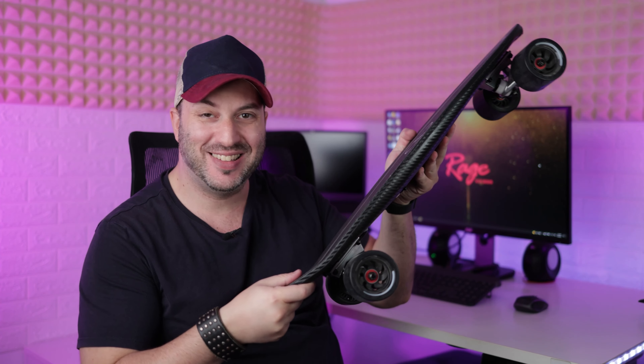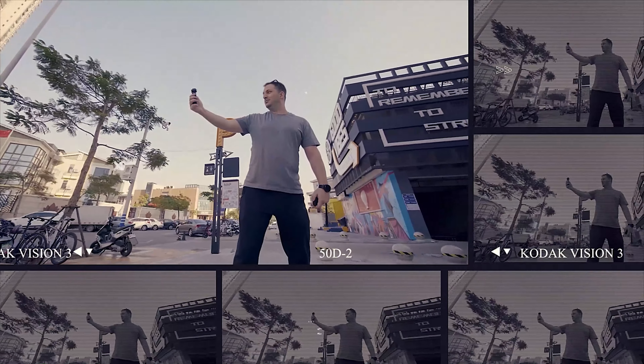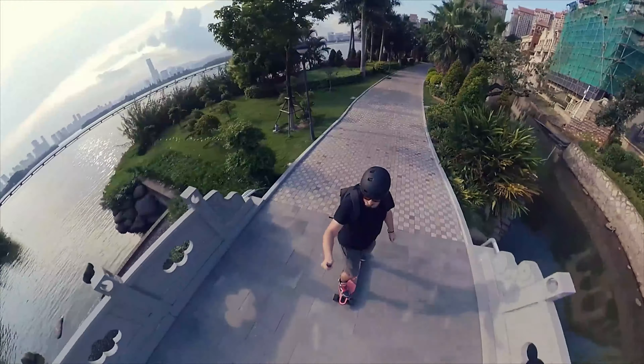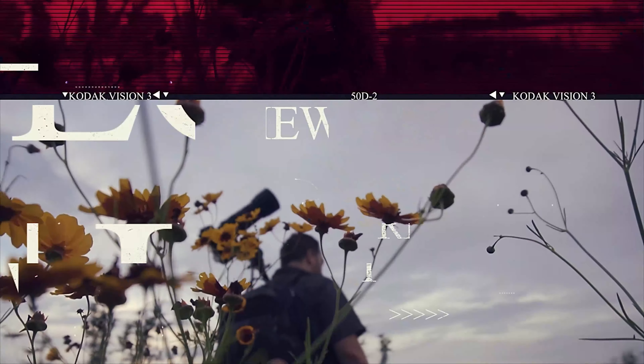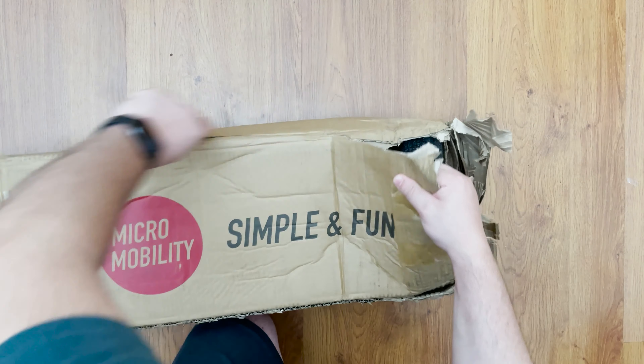Wow, this thing is tiny! What's up guys? This is Gabby from Ray Studios. Max Fine has sent me the latest electric skateboard, the Max Fine One. Let's do a quick unboxing. The box came pretty beat up and a bit wet, but nothing inside the box was either damaged or wet.